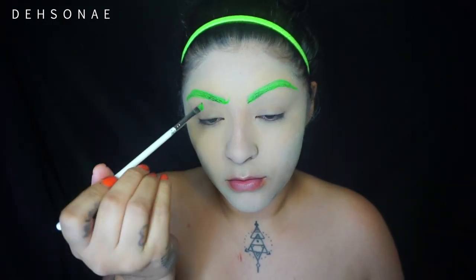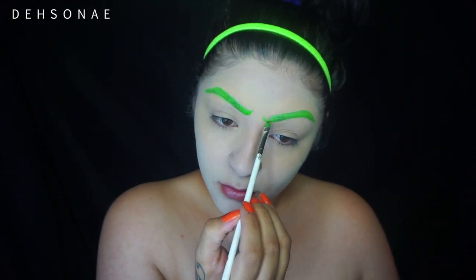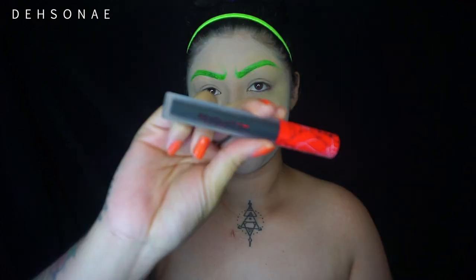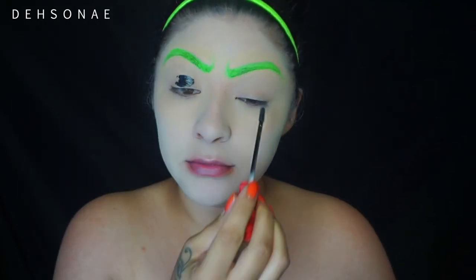For my eyebrows, I thought I was recording this part but I guess I didn't. I just used some green face paint and basically filled in my brows, then created a little curve to make my eyebrows look a little more mean. I'm going to use this black from Makeup Revolution.